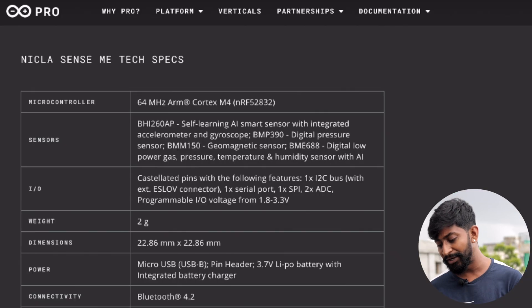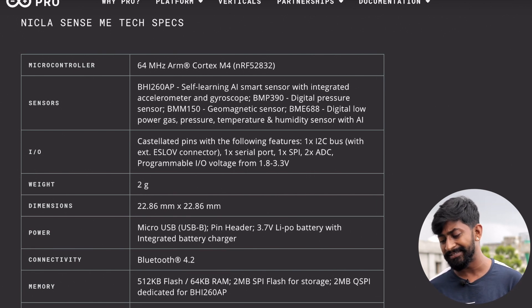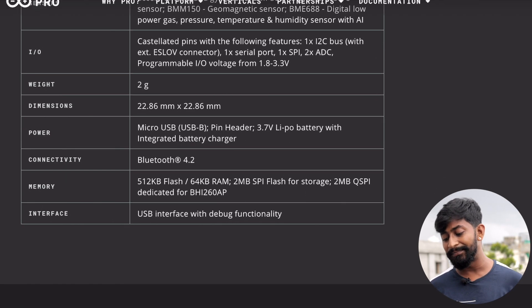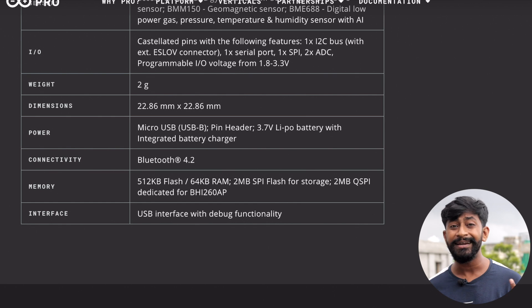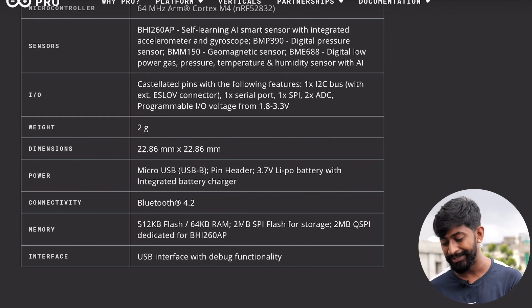If I talk about the specs of this particular board, it is based on an ARM Cortex M4 chipset. It has many built-in sensors like a gyroscope, digital pressure sensor, and geomagnetic sensor. It also has a built-in USB for programming and wireless connectivity via Bluetooth 4.2. It weighs just 2 grams and is about 2.2 centimeters in size — really small but really powerful.